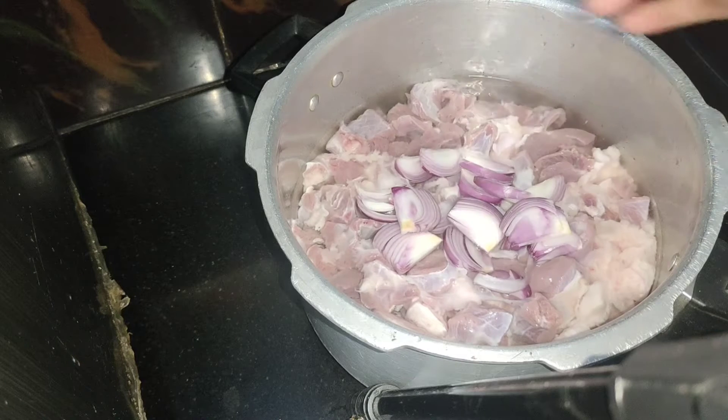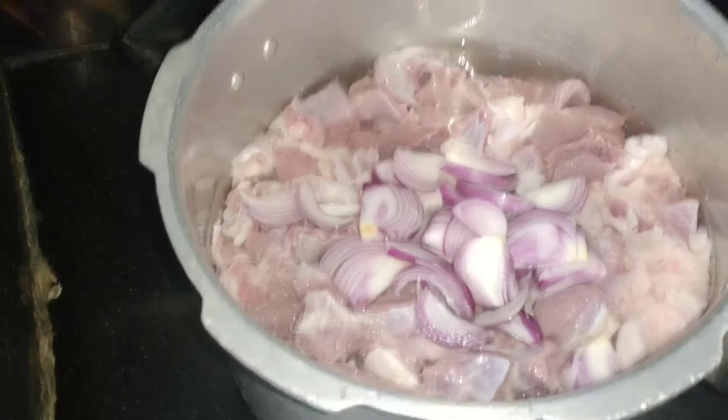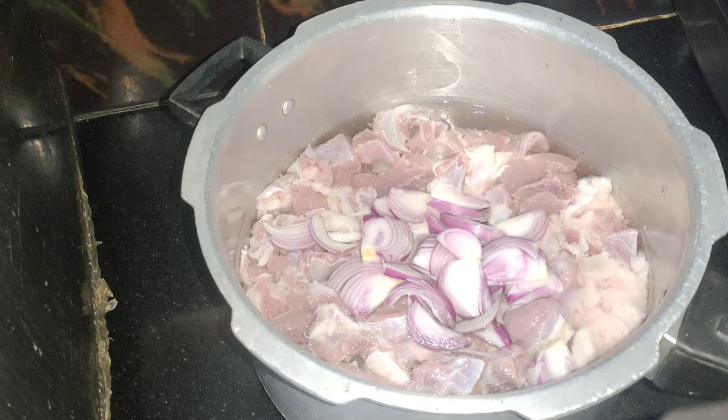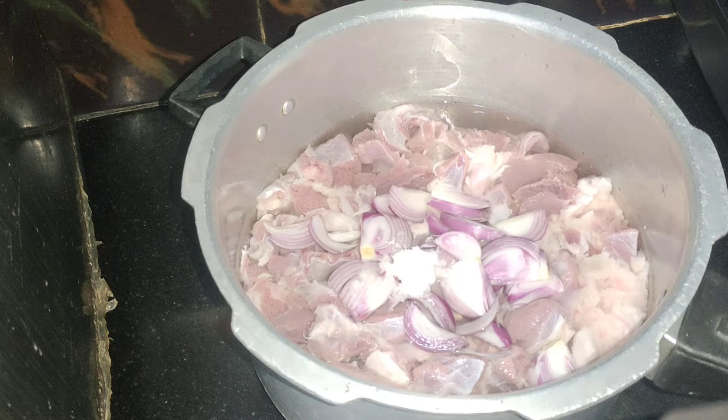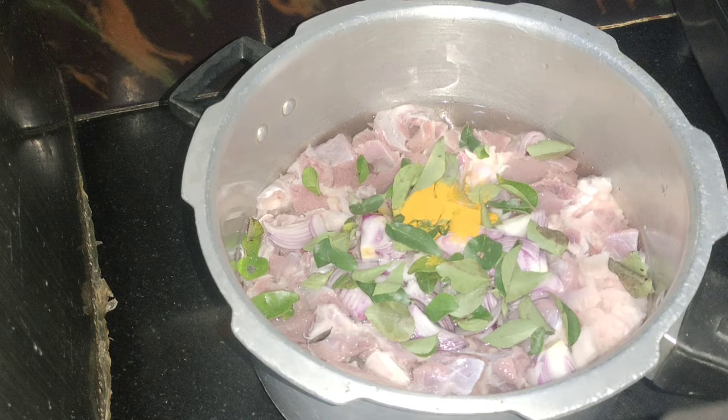We have one kg of mutton. We cut the mutton well. We need to marinate the mutton with 1 tablespoon of masala and 2 tablespoons of garam masala.